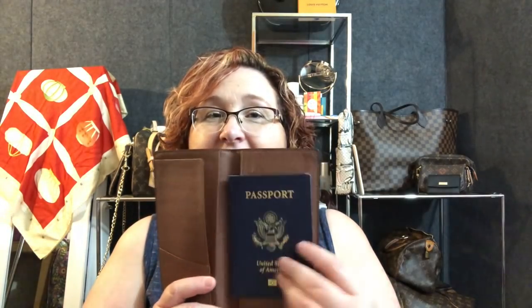It fits and it's wonderful, and you can close it and then you can put your cards in. You put your cards in, you take your cards out. Anyway — cards, passport, plane ticket. This is a wonderful traveling item.